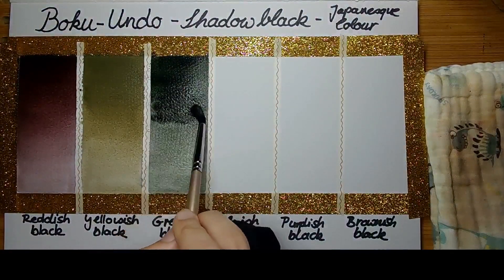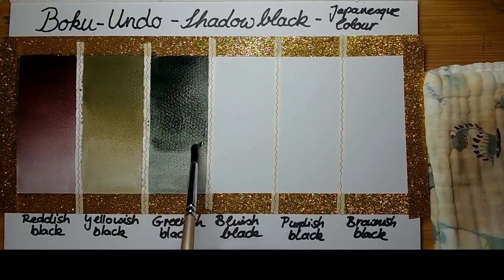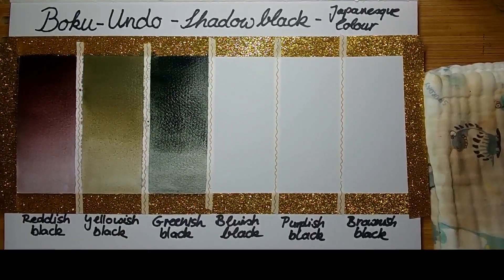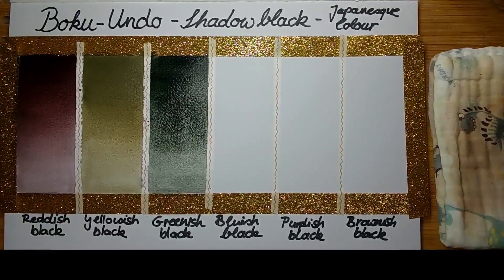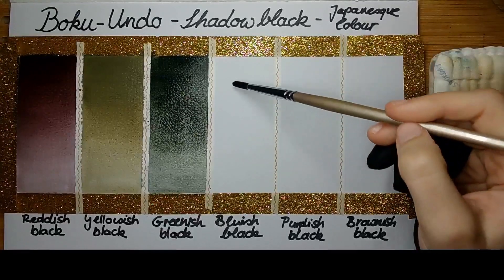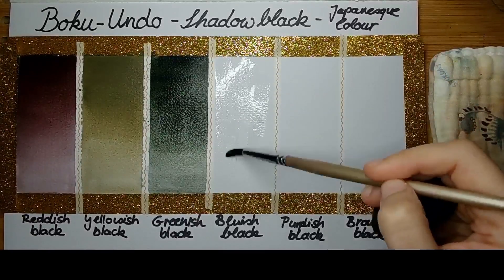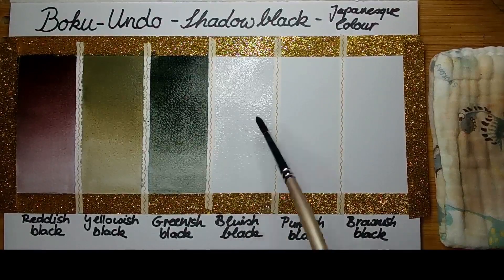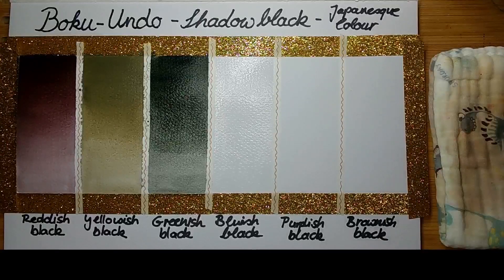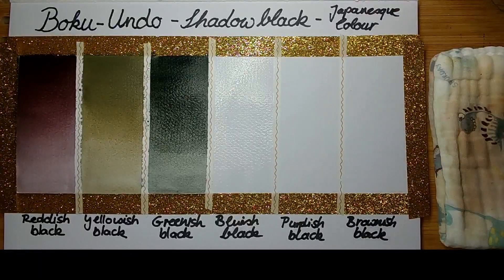I'm not entirely sure of the formulation because Boku Ondo offers absolutely no information about whether they are dye based or pigment based. I believe they are dye based because traditionally these are Sumi ink colors — 'Sumi' being the Japanese word for ink. The 'E' stands for color, which I found through a little research.